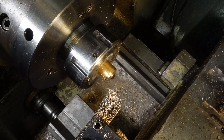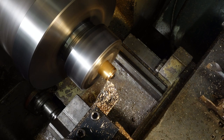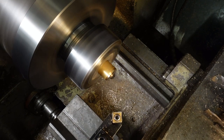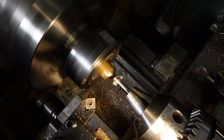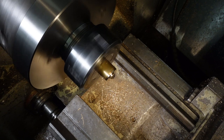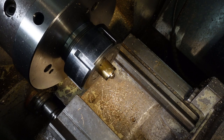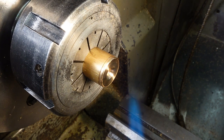Rather than trying to clean off the remnants of glue from the chuck, I'll just take a skim cut and zero the DRO so I can machine all the washers to the same thickness. Gentle heat is all it takes to ruin CA glue's adhesive properties. Propane power.